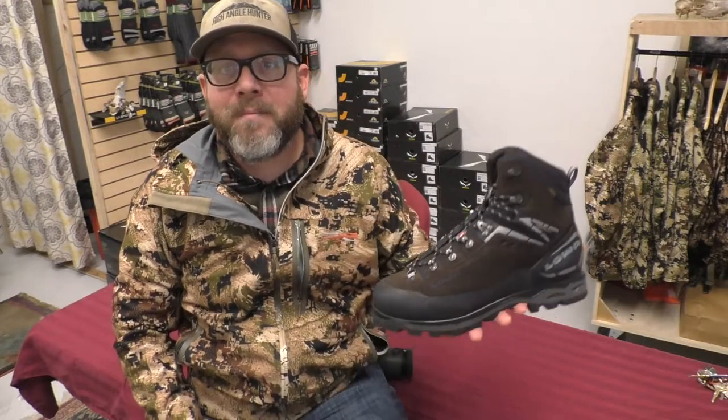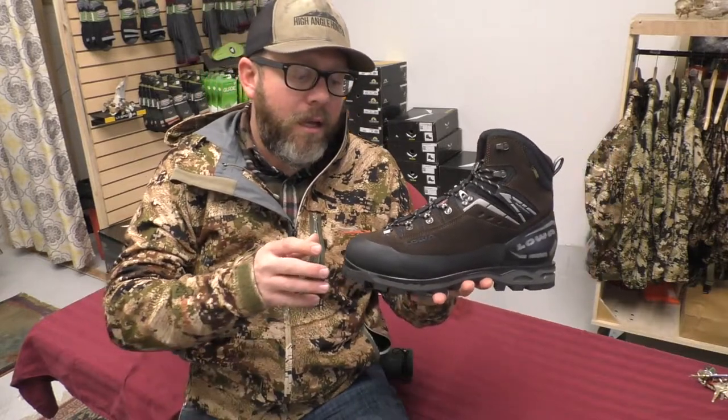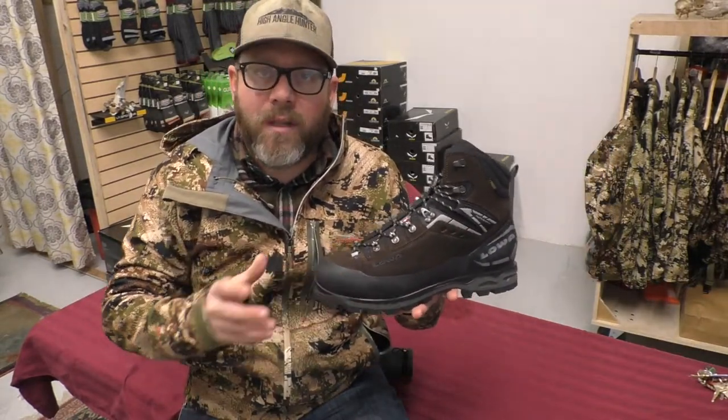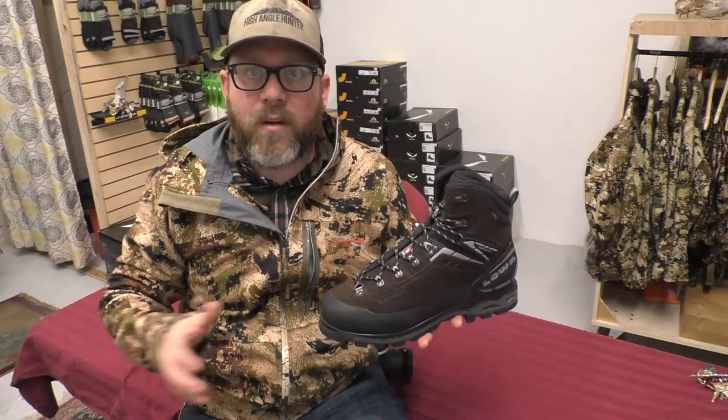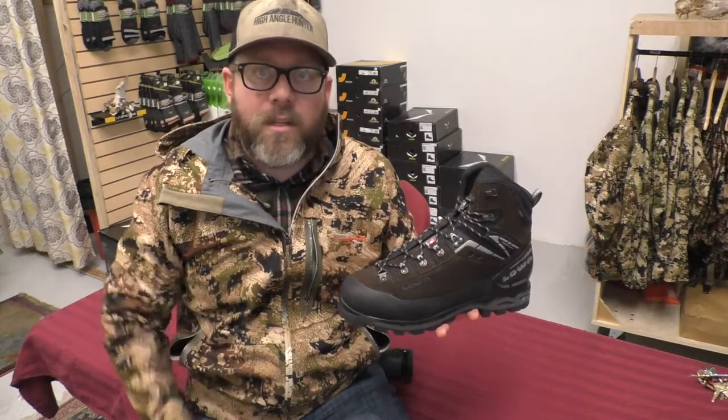Welcome back to High Angle Hunter. My name is Clay. Today we're going to talk about Loa's Mount Expert. In the hunting boot space, there's a lot of product now that's trying to look like it's a mountaineering boot. This is a mountaineering boot that's actually offered to hunters. Loa does a good job of that.